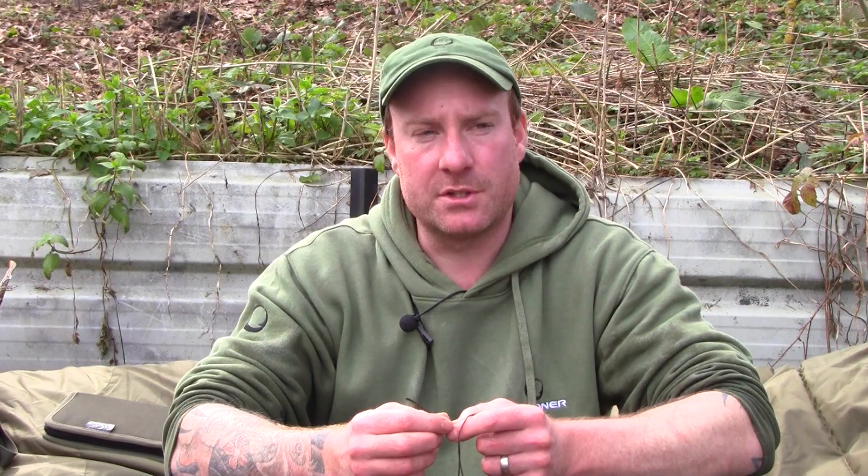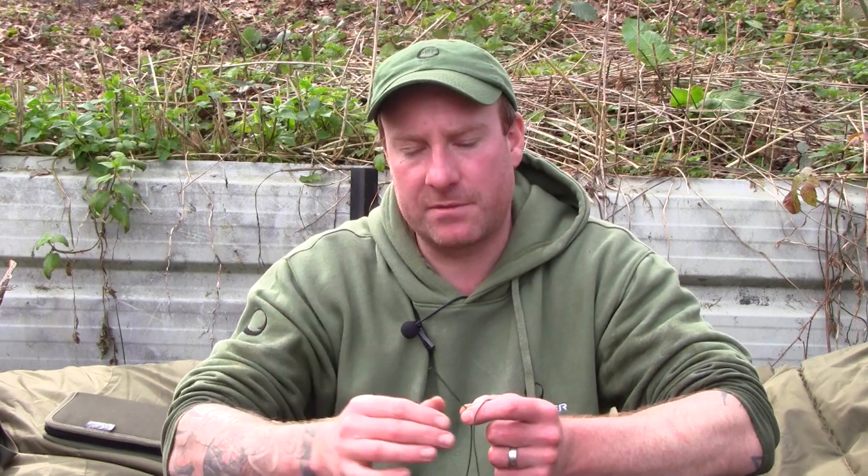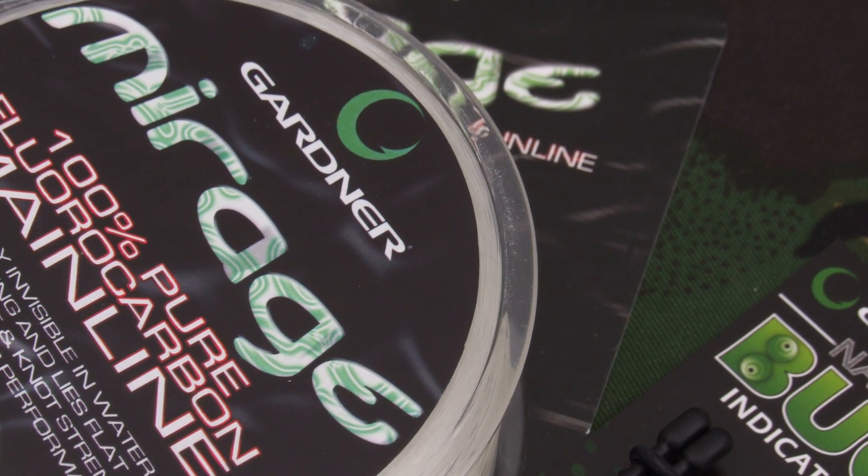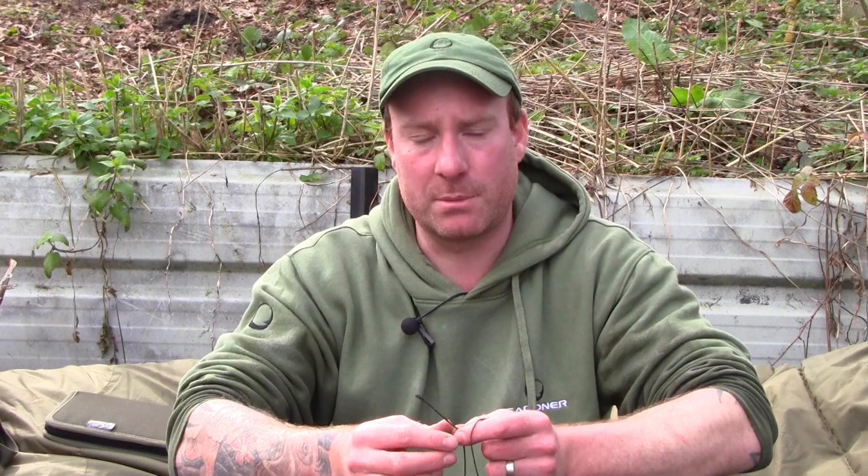I just like to quickly run through the rig and arrangement I used to capture the fish, starting with 16lb Mirage - absolutely love the stuff. Casts beautifully, I can hit the distances I want with it, but more so it sinks brilliantly, high abrasion resistant, low stretch - just what I want for my type of fishing.